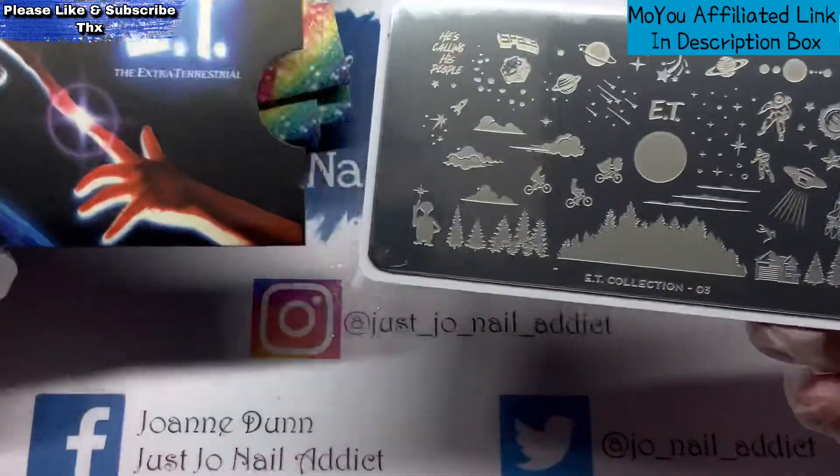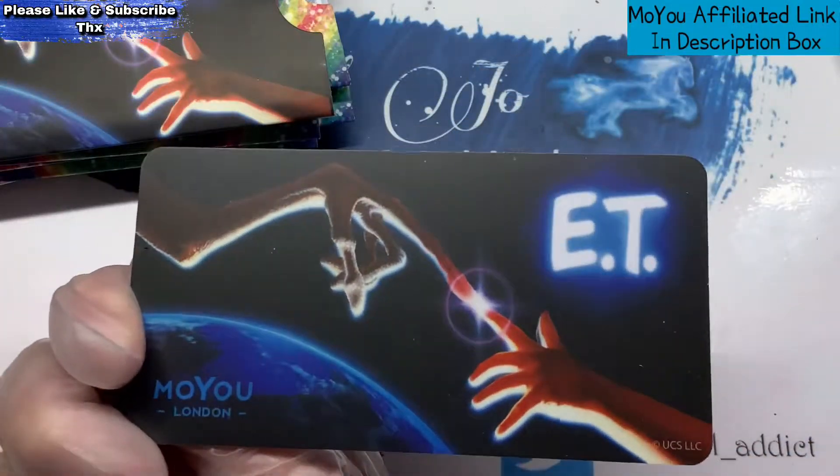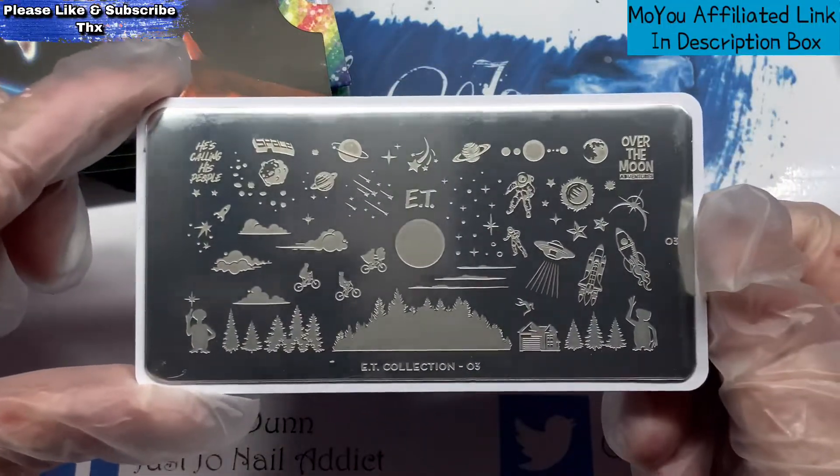And then I've got the ET Collection — look how cute they are on the back. This one's plate number three.